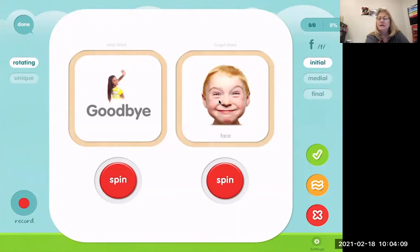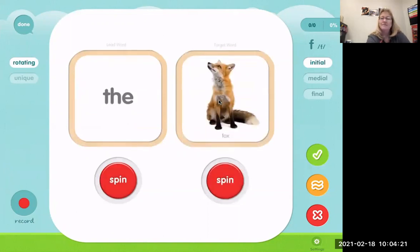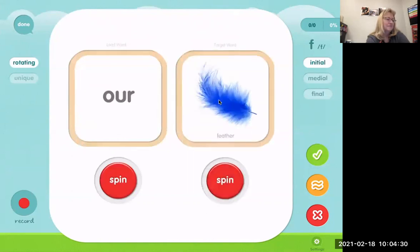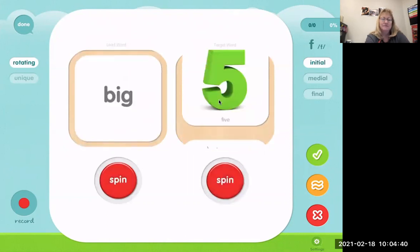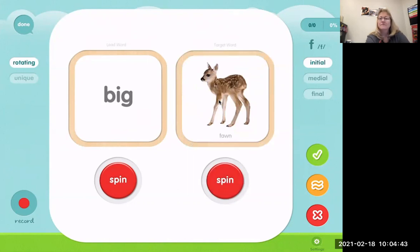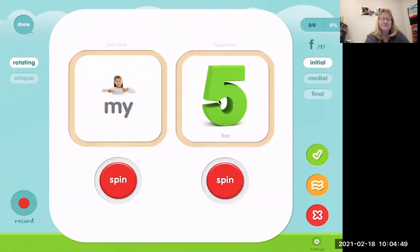Goodbye face. Now you say it. By the way, some of these might be silly. The fox. Our feather. Feather. Big fawn. My five.